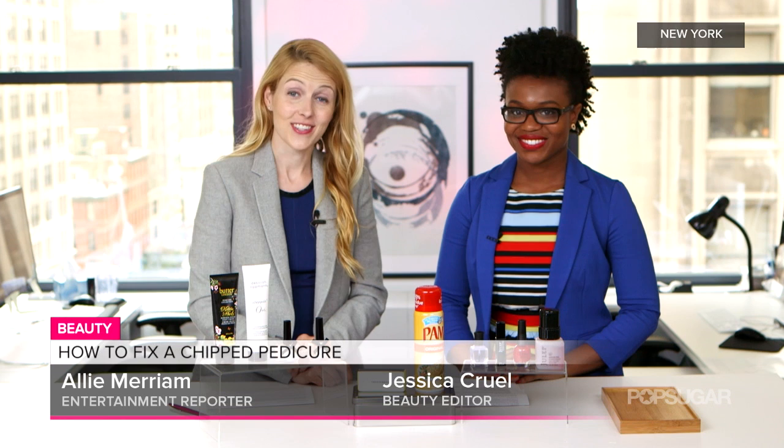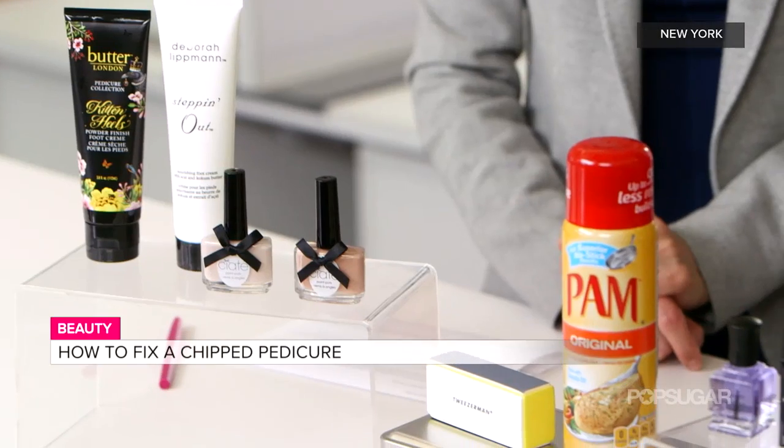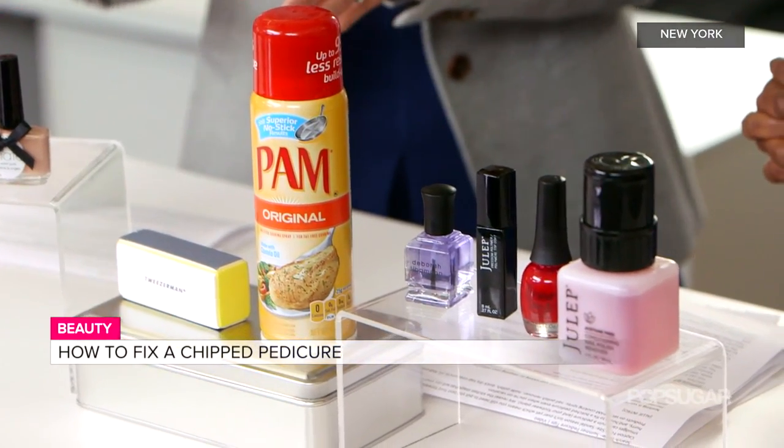Summertime means breaking out the sandals and with that keeping an eye on how your pedicure is faring. Beauty editor Jessica Krul joins us now to share her tips to make your pedicure go the distance. There are a few things in life more frustrating than going to get a pedicure and ruining it immediately.